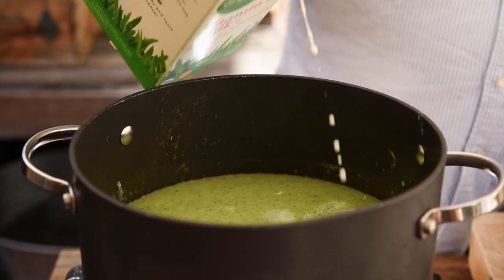I'm also going to add a good splash of milk. You could add double cream if you wanted to, but it's still healthy January, so we're going to use whole milk rather than double cream.